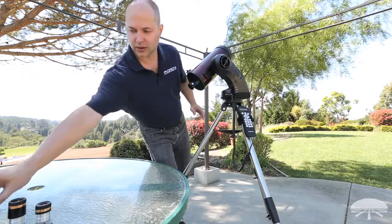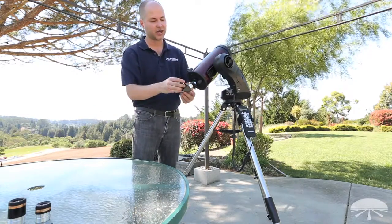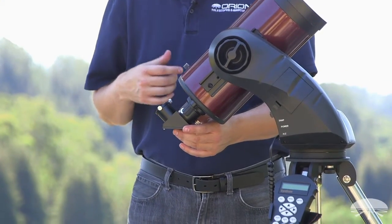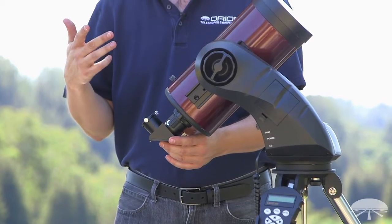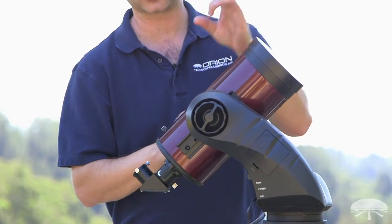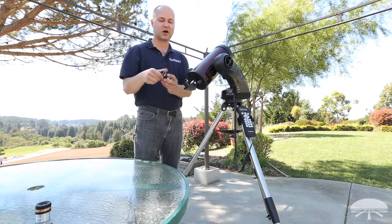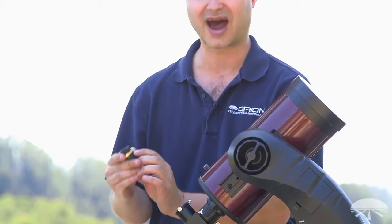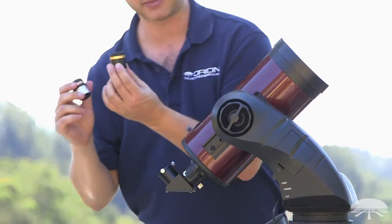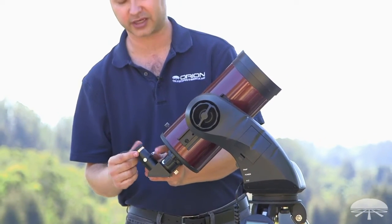Next is your diagonal. If you're using a MAC or refractor, you'll be using a diagonal. If you have one of the reflectors — the 114, 130, or 150 — the eyepiece goes right into the focuser with no diagonal, so you'll skip that step. Then install your eyepiece. Always start with your low-power eyepiece, which has the highest number — in this case the 23-millimeter — because that gives you the widest field of view.